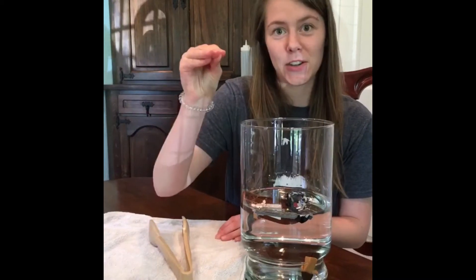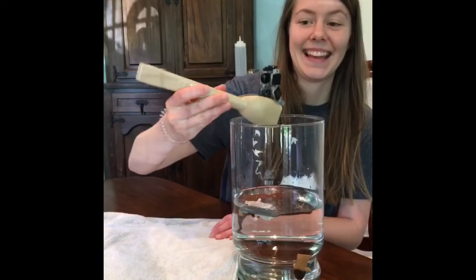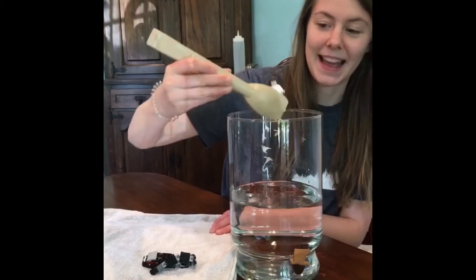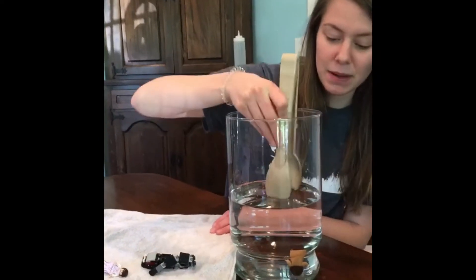I'm going to take my little pincher hands and grab the tongs and see what I can get. I got a snake and I'm just going to put it down, then fish and see what I can catch. Caught a person this time.